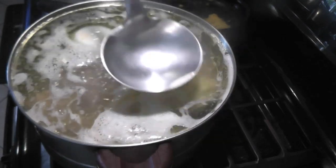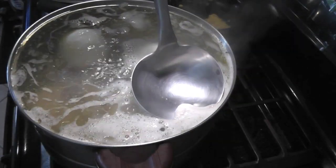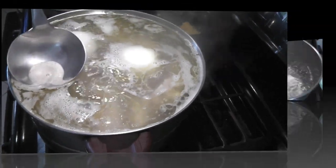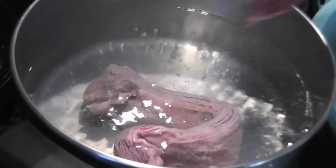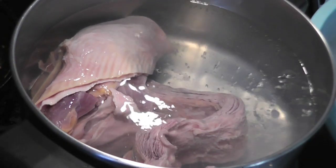Add two onions. Slow cook on low heat for four hours, and sometimes skim off the foam to keep the broth clear. Part two: boil beef shank and beef flange for 10 minutes.